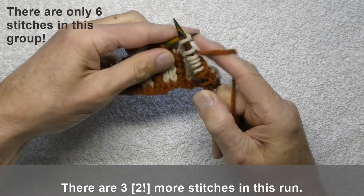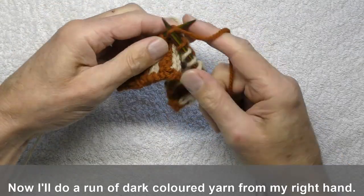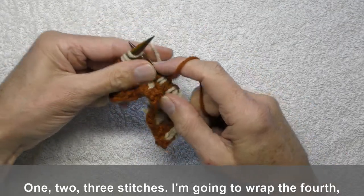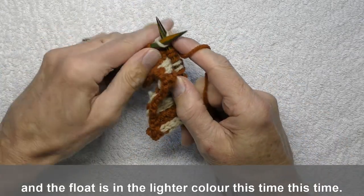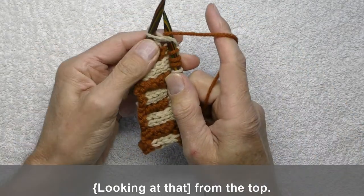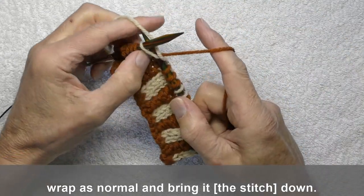There are three more stitches in this run. Now I'll do a run of dark yarn held in my right hand. Of course, the way you wrap is slightly different. Again, one, two, three stitches. I'm going to wrap the fourth, and the float is in the lighter colour this time. This time you just lay the float across, and then wrap your stitch as normal. From the top, lay the float across the top of the needle, wrap as normal, and bring it down.